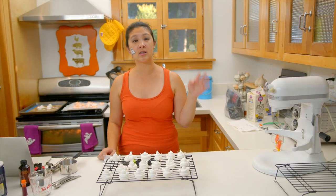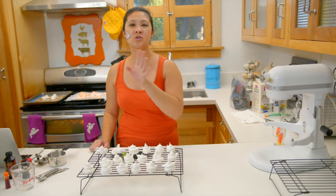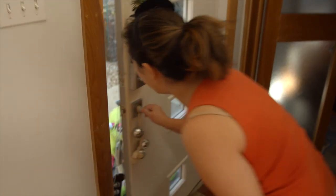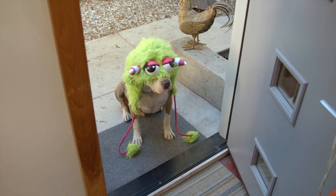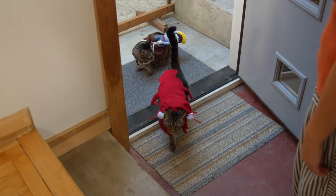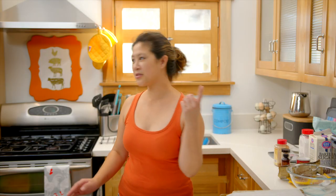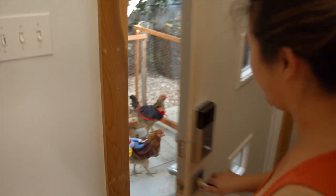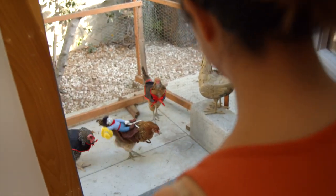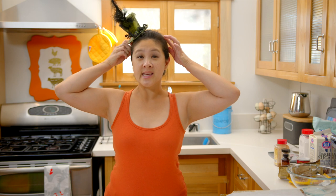The vegan meringue took significantly longer to bake than the egg white versions. The egg white versions I put into the oven for an hour and then — excuse me, we have a trick-or-treater at the door! Thanks for watching this very special Halloween edition of Baking with Chickens and the little Meringue Ghosts.